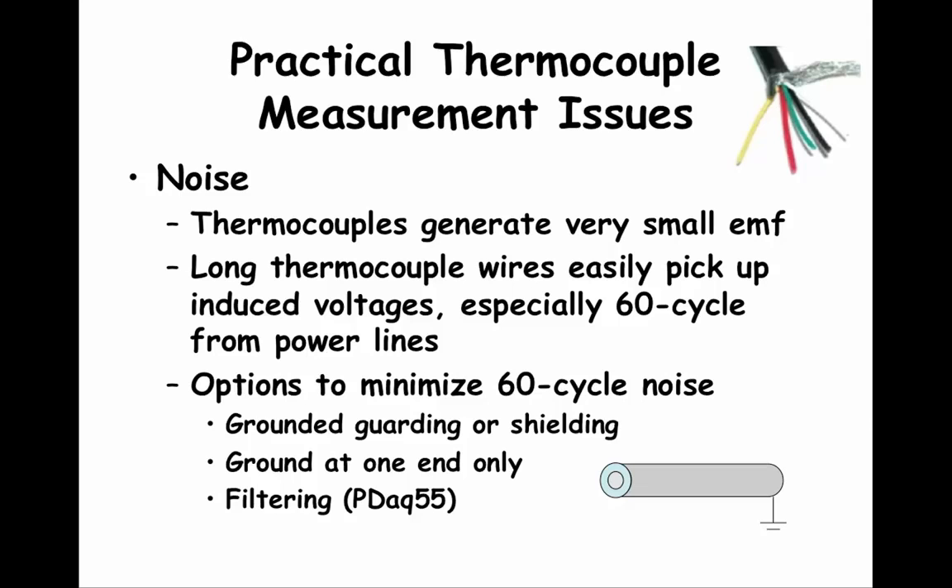It is important to remember that shielded wires should be grounded at only one end. It is usually recommended, if possible, to ground the wires at the recording device. The other method for managing noise — especially 60 cycle noise from power lines in the US and 50 cycle in Europe — is to use a filter. You might remember when we talked about signal conditioning in the PDAC 55 that one of the elements was a filter. Filters can mitigate noise, especially 50 and 60 cycle noise. We will talk about filters near the end of class.